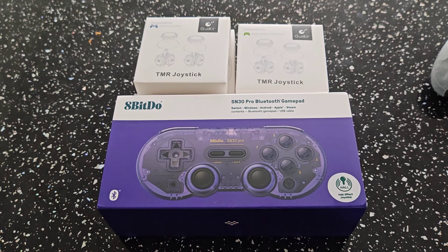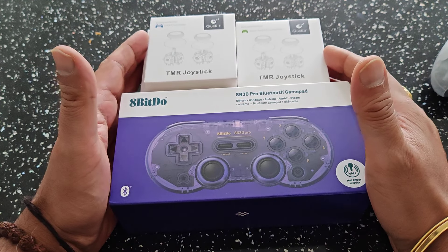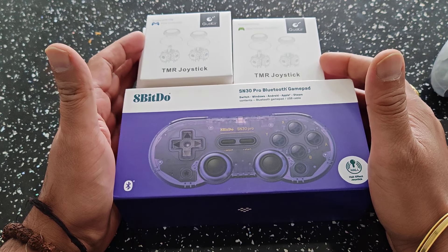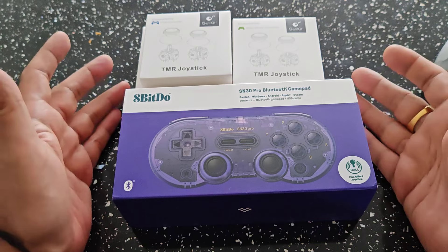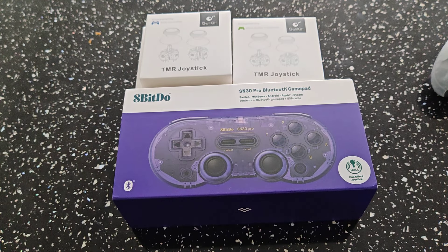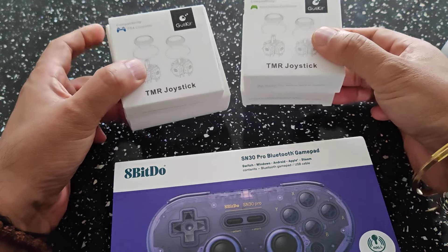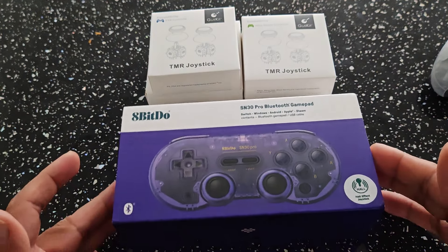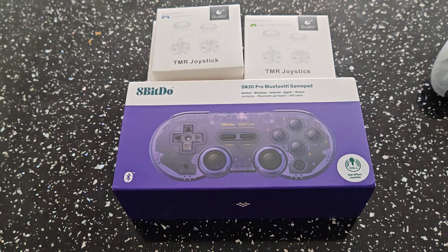Welcome to RG Handhelds. Today we've got a special one — we're checking out a few goodies that were sent to me by a guy called Jim. He has his own website where he sells cool products — joysticks and so on from Arkness. He's sent me these out for a quick unbox so we can go ahead and check them out.